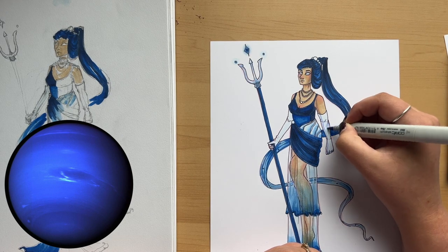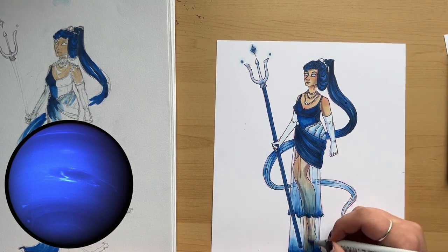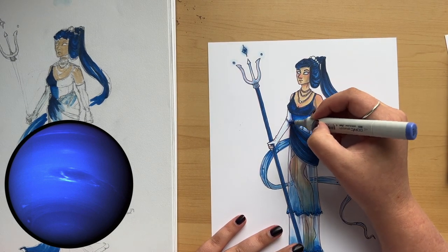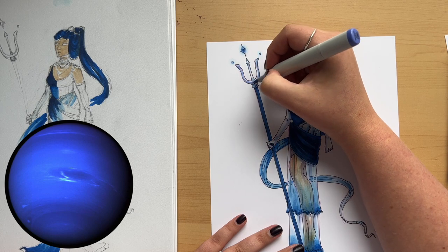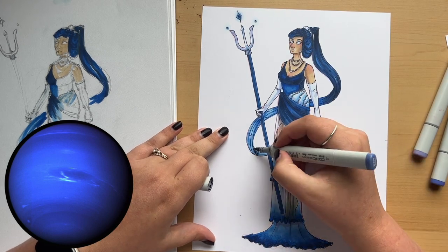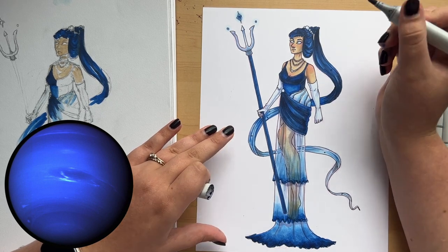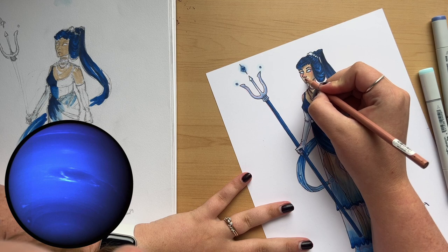The second most important thing is that you guys like it, so if you do, please like this video, comment, and share. I've noticed I'm very talkative in this video — I do have a lot to say. If you like the way I draw or the way I talk, feel free to subscribe. YouTube is one of the places I want to post more often, and it would mean the absolute world to me if you subscribed.